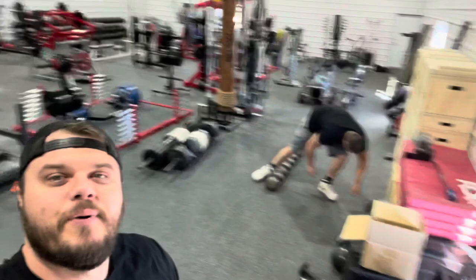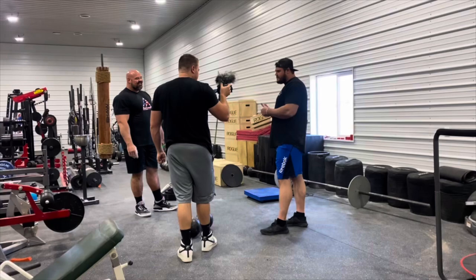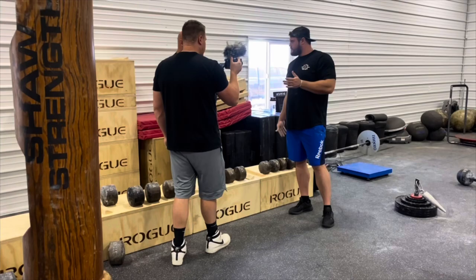Setting up the grip area. Blobs. Deadlifts — a cool 415. I don't even know what to say. I probably could have gotten 150 if I didn't do this. I said 100.